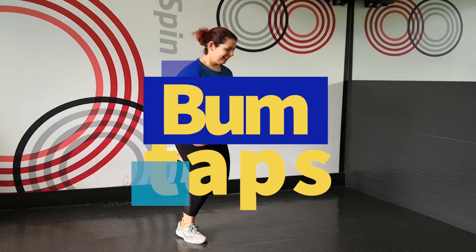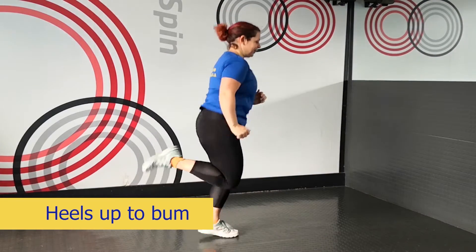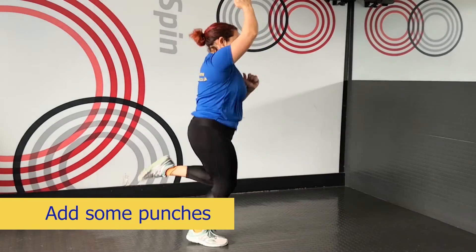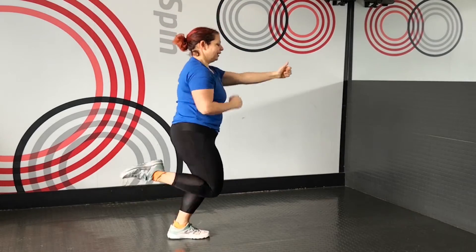We're going into our first warm-up: bum taps. You want to get your heels up to your bum as much as you can. No pressure here — don't worry if you can't touch the bum, just do your very best. Try and keep your shoulders back, and if you want to, you could add some punches either up to the sky or, if you are tight on ceiling space, push it out in front of you.